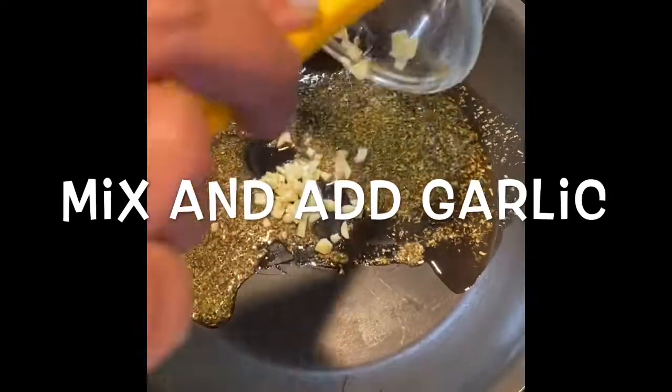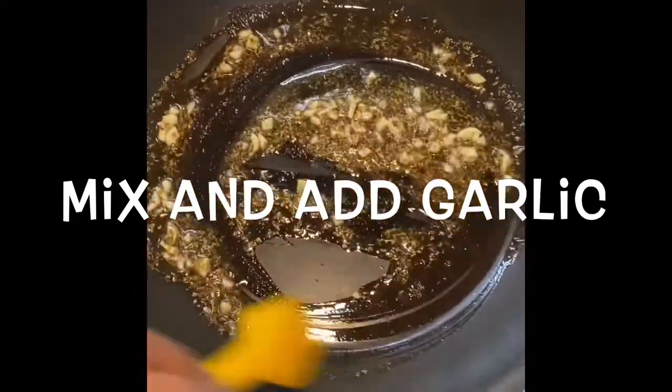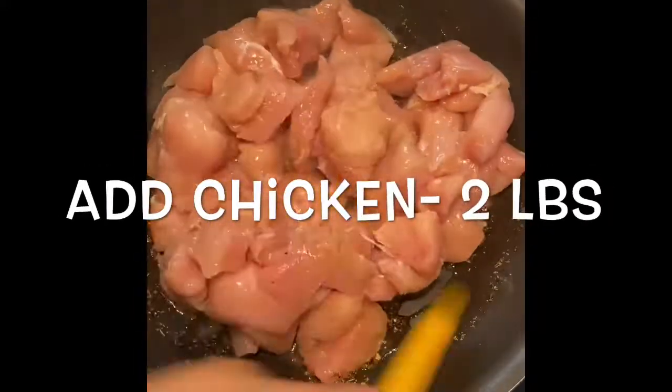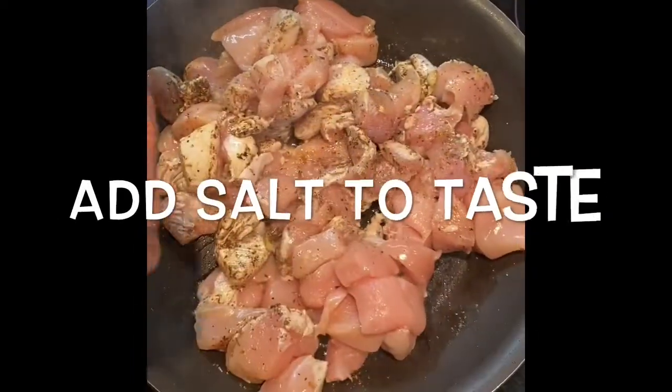Then add chopped garlic, which is around 2 to 3 cloves. Once the garlic is cooked a little brown, then add the chicken — I am taking 2 pounds of chicken. Mix it well, then add salt to taste.